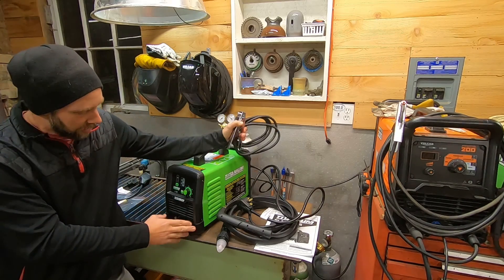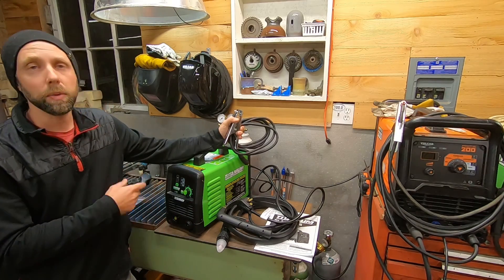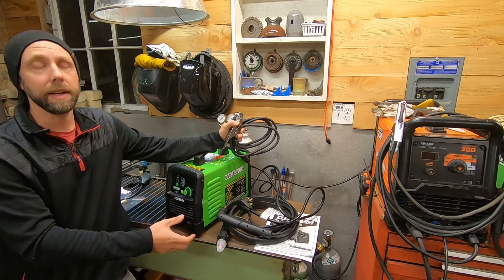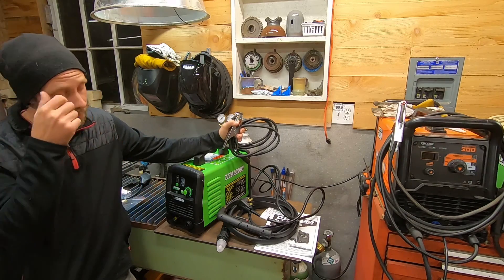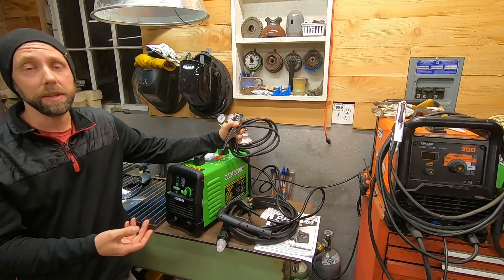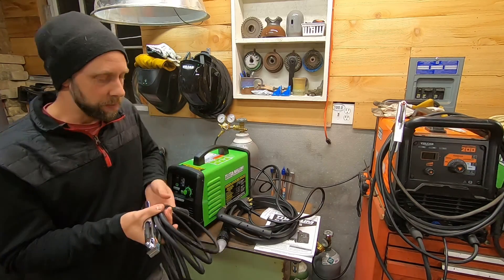One thing to note is the leads on here - they actually unbolt off the front, which is pretty cool for packing up or hauling around. You don't have wires hanging off the front that could get damaged while moving or storing it. And if you have a problem with one of your leads, you can replace them more easily that way.